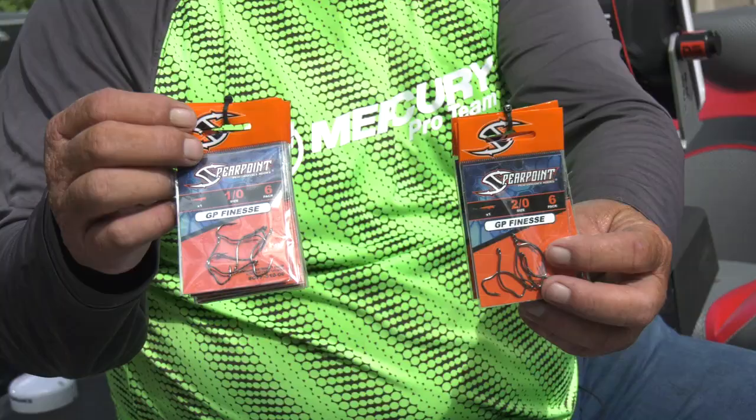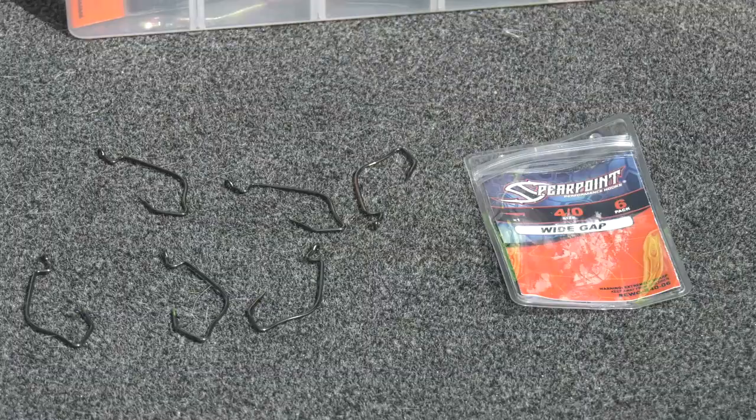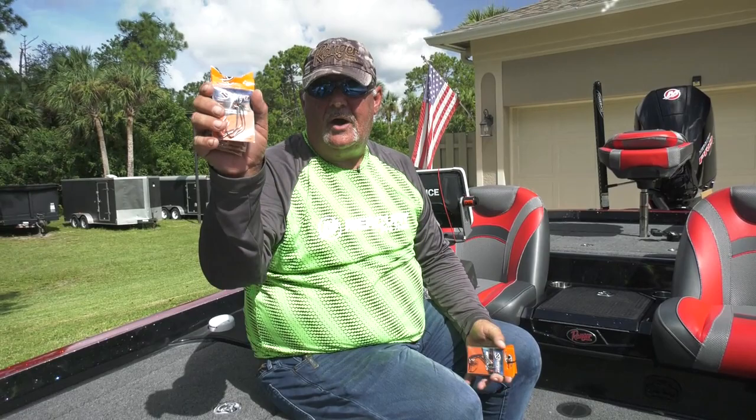We got a number two finesse, we have a number one ought. There's two-ought and one-ought finesse hooks for drop shotting, wacky, stuff like that. And again, you'll see the unique bend to it. They even got all the way down to a number three. Then they got a wide gap hook — I'll show you more about the wide gap in a minute.